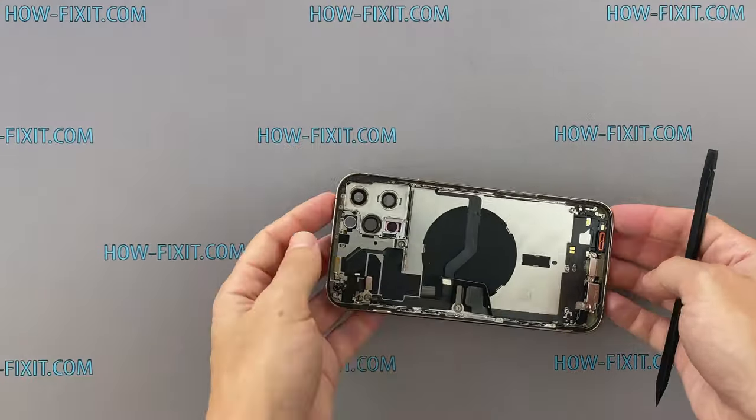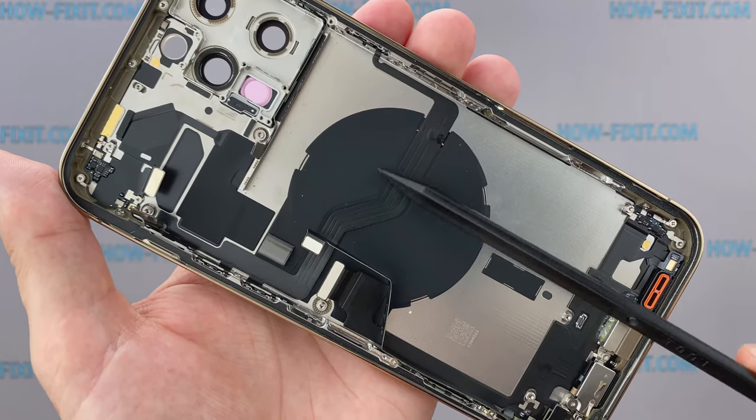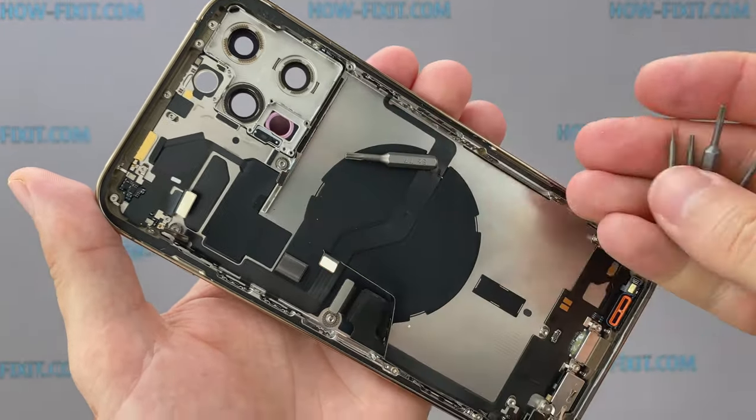Let's see what's left on the back housing. In the lower part, there's a cable with the Lightning connector. In the upper part, there is an antenna module. In the middle of the case, there is a wireless charging module, and now it has a magnetic ring. 18 small magnets are located along the edge of the wireless charging coil under this black film.